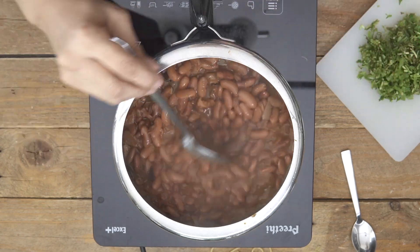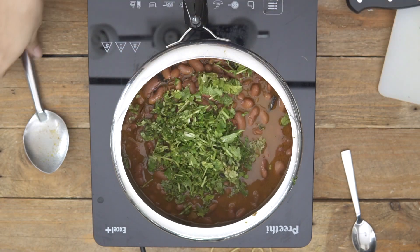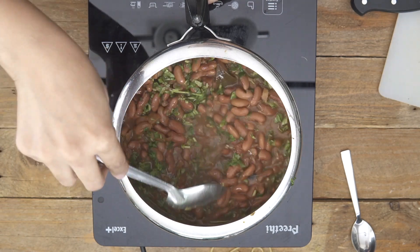If you like your rajma to be a little thicker, you can simmer it a little more to evaporate the water. Or if you'd like it to be more gravy-like for having it along with rice, add a little bit more water and then maybe a little bit of jeera powder and garam masala just to adjust the spices, and some salt, then simmer until all the masalas come together. This is the perfect consistency for me at this stage. I'm going to add in lots of chopped coriander leaves because that brings in great taste.